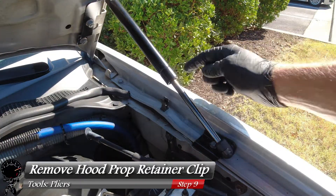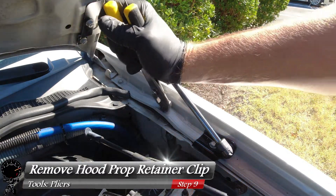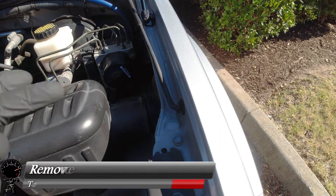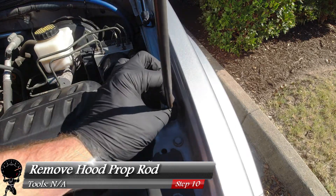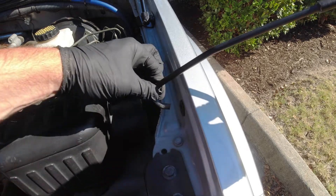Now we need to remove the hood prop retaining clip. Grab a pair of pliers and pull straight up — this should pop right out. And for our very last step, let's go remove the prop rod. Bring it towards you and start inching it out while turning it clockwise, and you can see it start inching out.